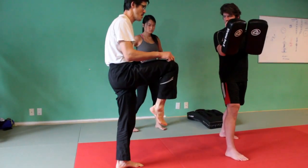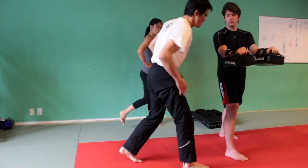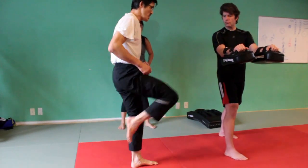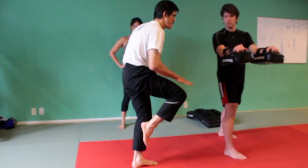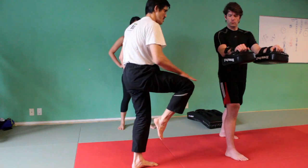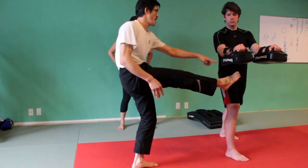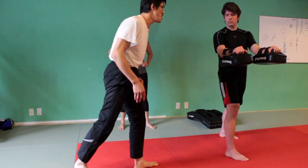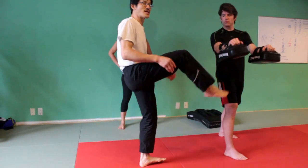Once you bring the knee up, let's say for example — you bring the knee up this low. The knee is below the pad, right? And if you try to kick the pad, you're not going to kick the pad because the knee is below. You want your knee just a little bit higher, and that way you can kick it.